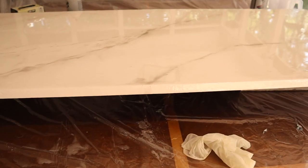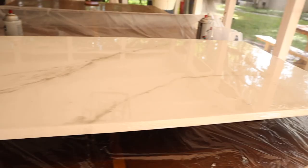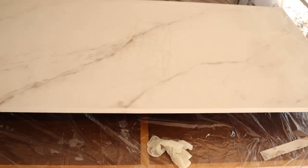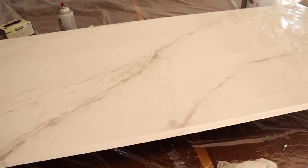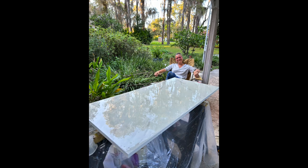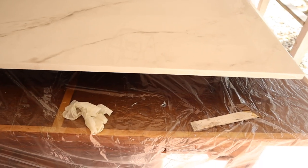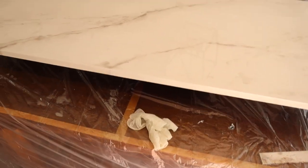Now we'll let this set up for four hours, but not more than six hours, so I can come back and put my flood coat on. Now we wait. One important thing: work inside your house, garage, or screened-in patio like I am here — it's not ideal but better than being fully outside. I tried doing this under my carport the other day and bugs were landing in my epoxy. I had to sand it down, but they were in too deep, so I had to prime it and do it all again. This is actually my second attempt on this piece.